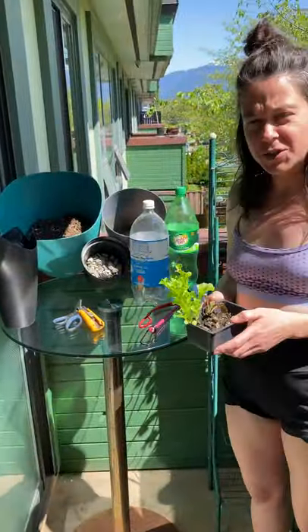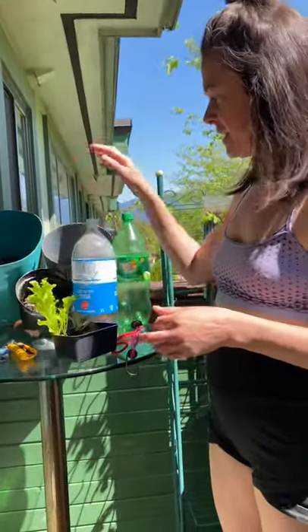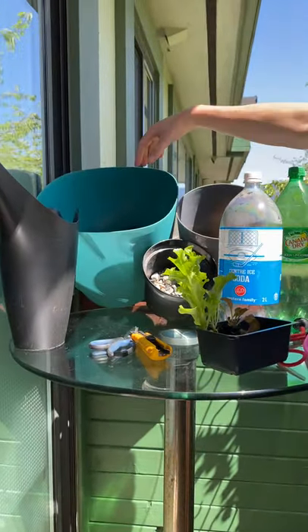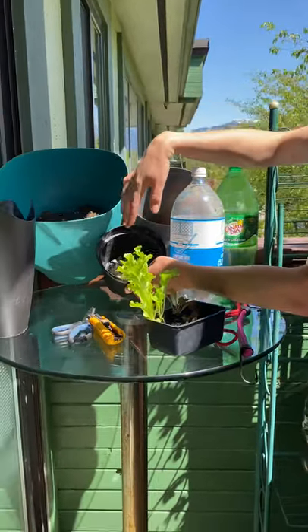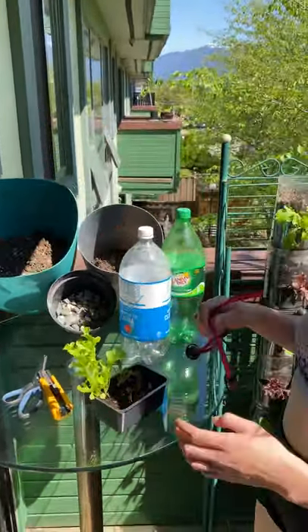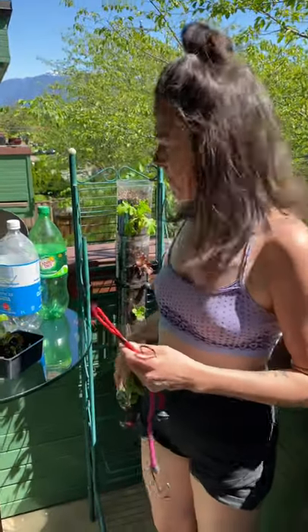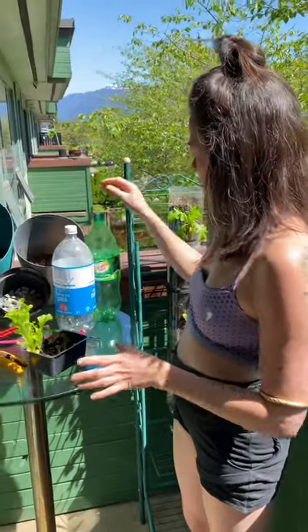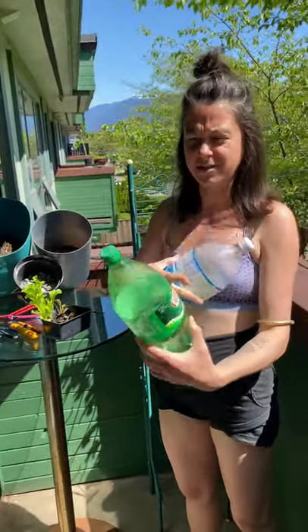To start off, these are the things you're going to need - very simple. You need these recycled pop bottles, some water, some soil, compost, and optional gravel and some rocks. You also need a bungee cord type thing to attach your bottle to whatever structure you're going to use. We're trying to make this as simple as possible.